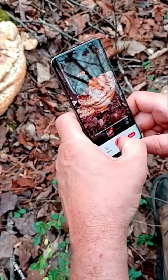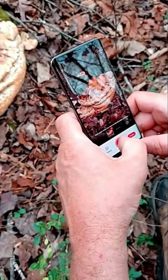We'll use this app again, see what kind of mushroom this is. Is that that picture mushroom, man? Yes! Cool, man, look at this thing. This is monsters.